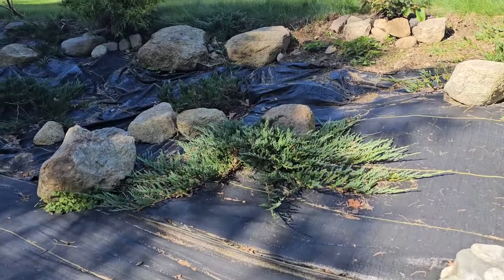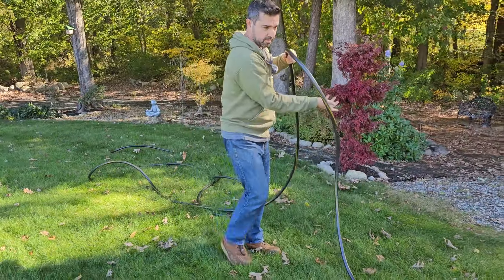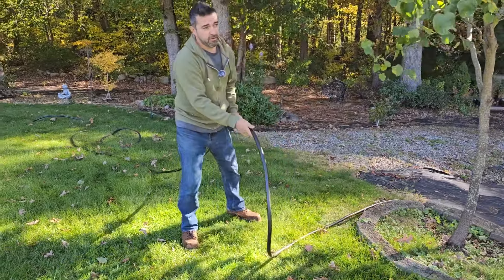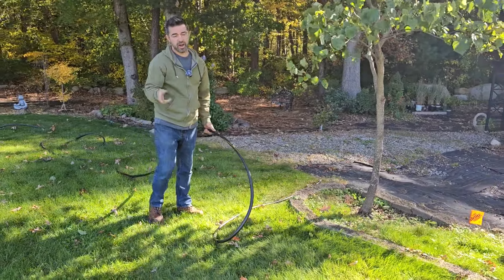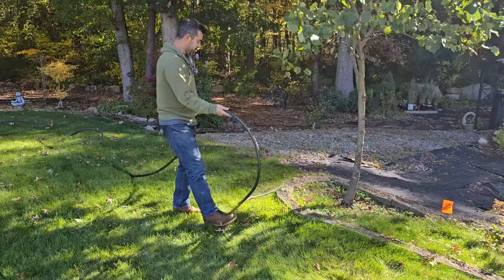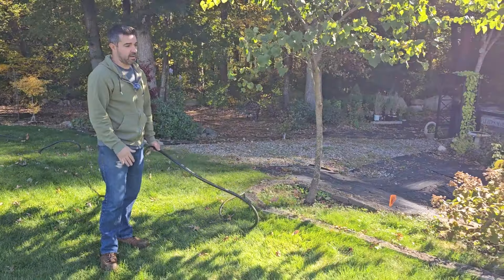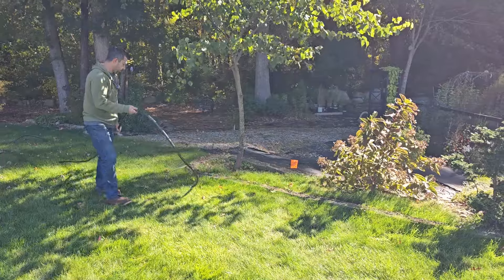When starting a new bed project, we always like to outline the shape with an old garden hose to get an idea of how it's going to flow before we even get a shovel in the soil. This one's a little tricky because the bed is about 50 to 60 feet long, and I don't want to go too deep into the yard since grass is much easier to maintain than beds. We want a little bit of movement, but we don't want the bed to be 15 feet deep — it's a balancing act. This is why you use a hose: it's trial and error, you just keep playing with the shape until you feel like it's a good one.